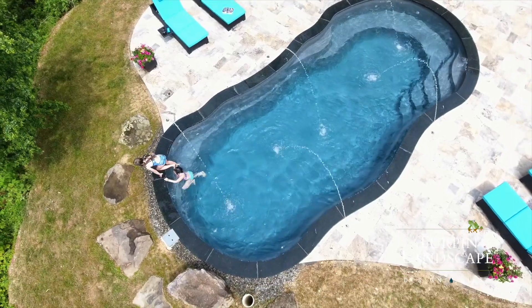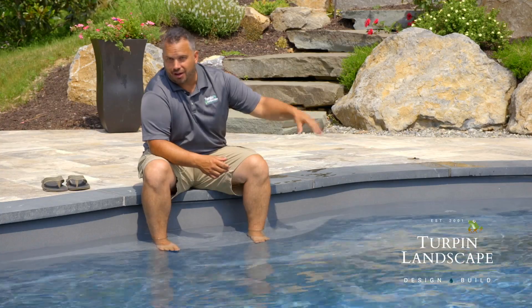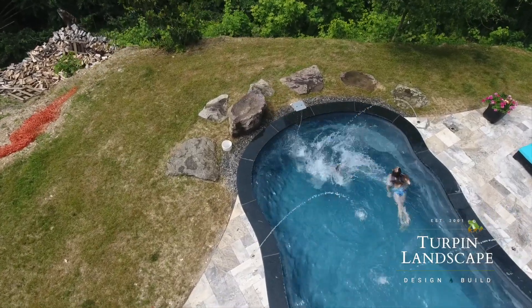I really like the fact that it has this bench over here to sit and have a beer, a glass of wine, hang out. It's just really neat. All in all, I really like Leisure Pools anyway, and this actual design just fit this project very nicely.